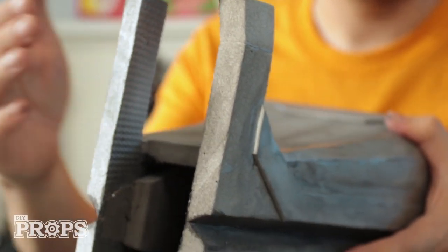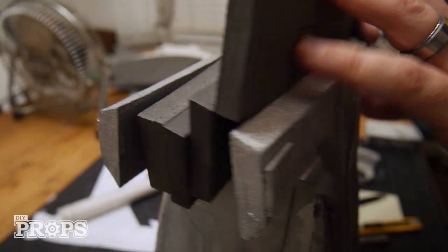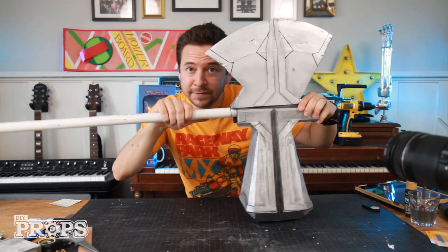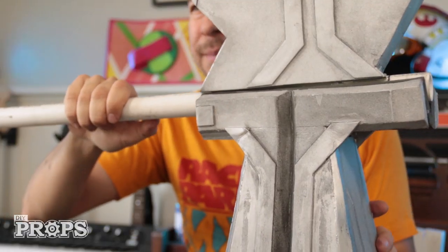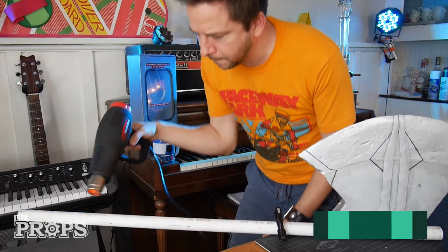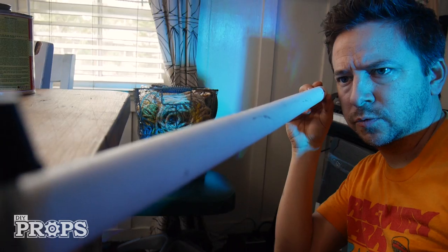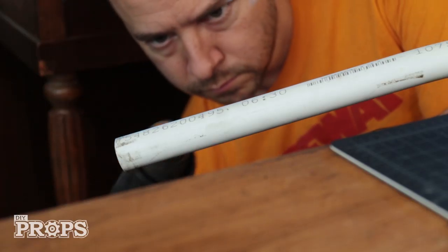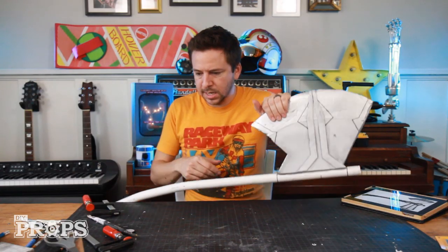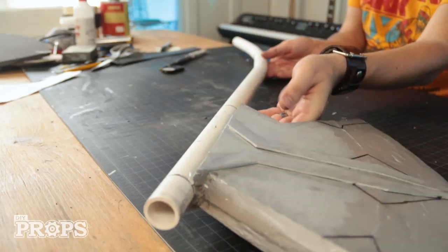I just need to make some spacers to go on either side — I'll cut some little spacers out of thick foam and that will sandwich on top of the PVC pipe. Now that I've got that figured out, I'm going to work on the rest of this handle. I'm going to clamp it on the table and then use my heat gun to melt the PVC a little bit and hopefully it just bends just the right amount. That worked pretty good — I think that's just the shape I want.